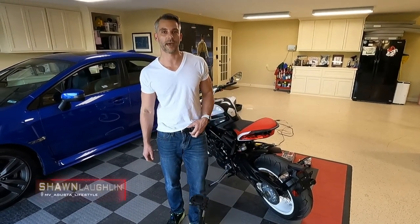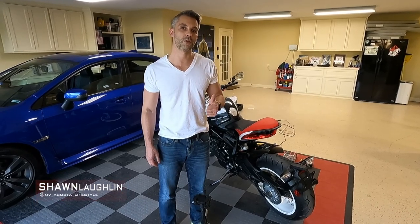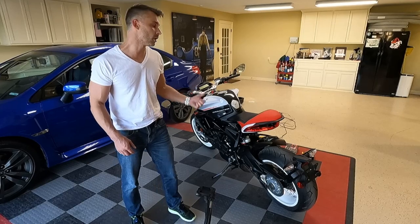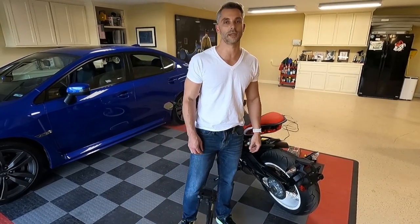What's up guys, hey it's Sean, I'm back. We've got another video for you with my MV Agusta 800 Dragster RR. This time we're going to tackle the chain tensioning.